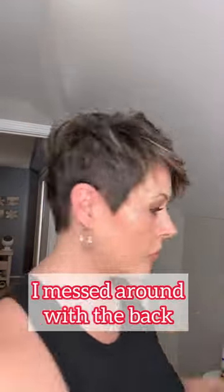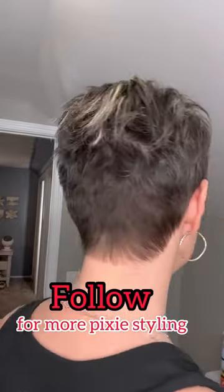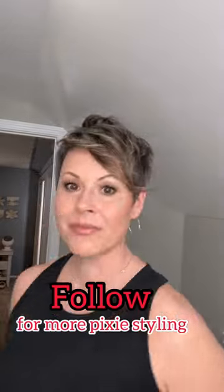I just recently got my hair cut, so it is pretty short, but I just really need to mess around with it. I also have to fix around the back — I do more of that off-camera. Just some hairspray and you're good to go. Follow for more tips and tricks for your pixies.